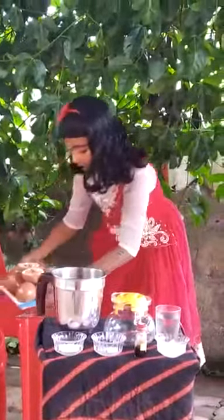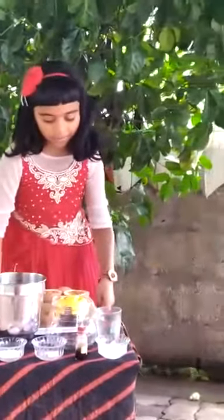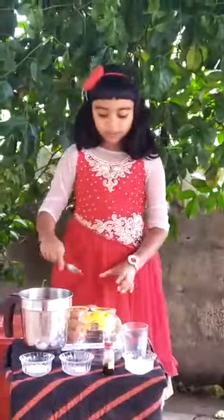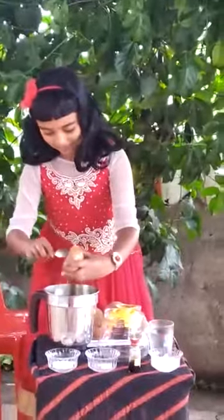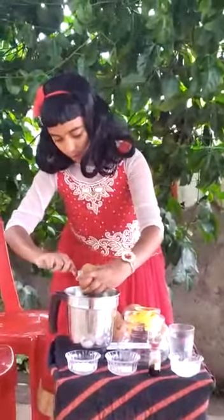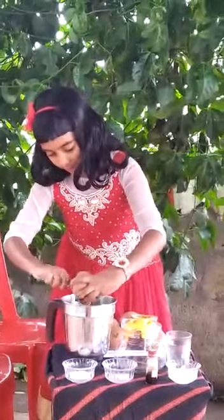I have cut and kept passion fruits here. Now, I am going to put the passion fruit seeds into the mixer. It's so colorful. Yummy!